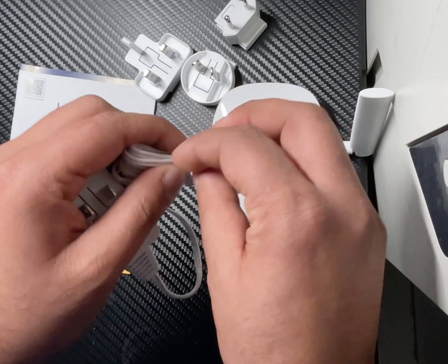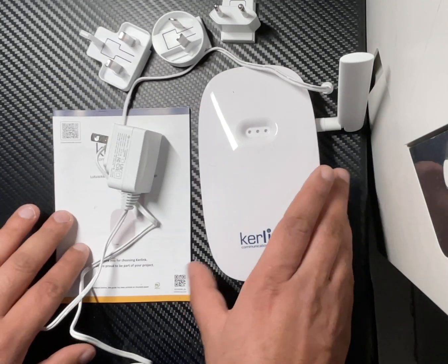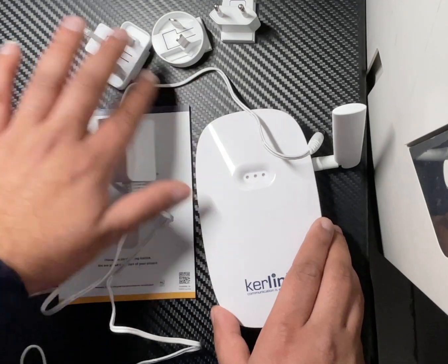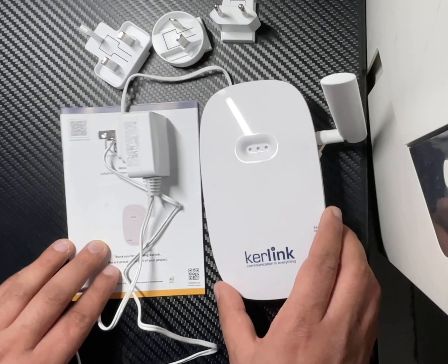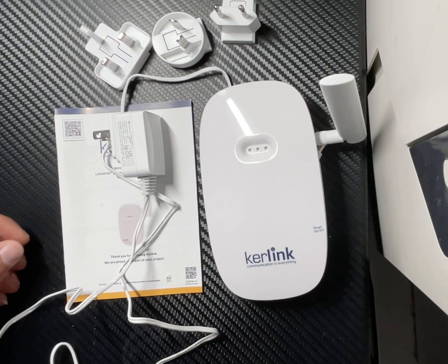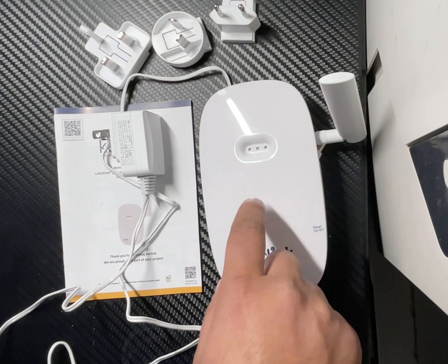I'm going to leave this video here, and on the next video I am going to show you how it works and how much money we can make daily or monthly. If you want to learn more or get updates from this Carelink miner, please subscribe to my channel.